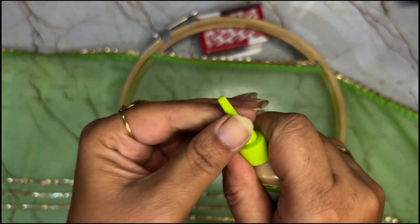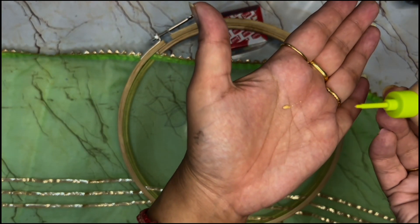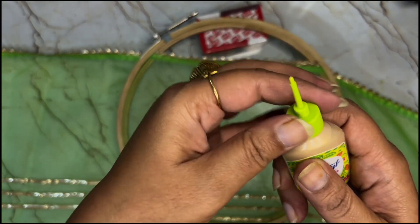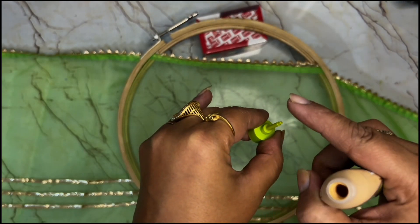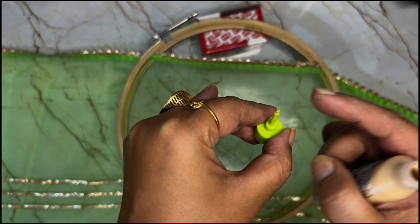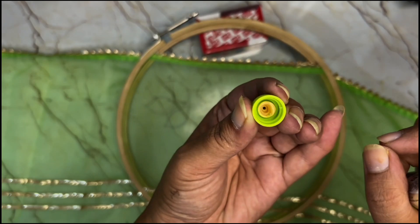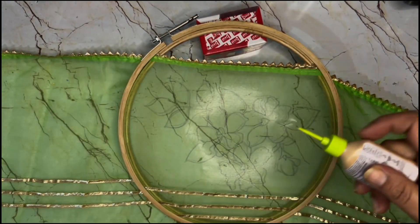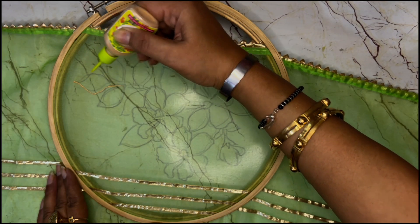Next we need this — this is Fevicryl 3D outliner and we are going to use it on the dupatta for outlining. It has a nozzle here. You can press and see whether the liquid is coming out nicely or not. If the liquid is not coming out nicely, you can open it from here and take a needle to clear it — but pin it from the side hole, not from the tip of the nozzle, because if you pin the tip the nozzle will get broadened and you'll get a thick line. We want a thin line, so use a pin or safety pin to clear it from the side, or wash it under running tap. Very simply, press it lightly and do the outline of the entire design.